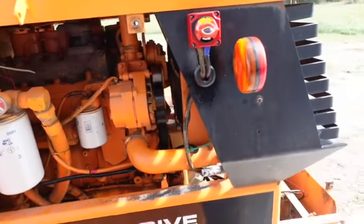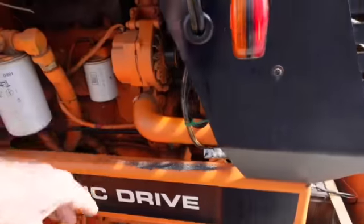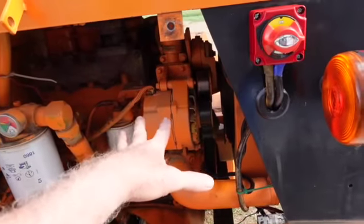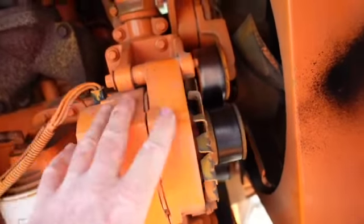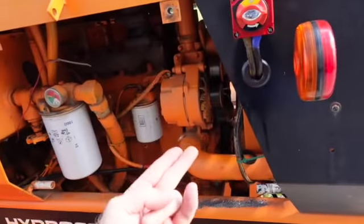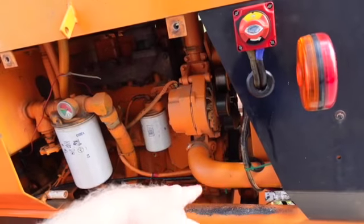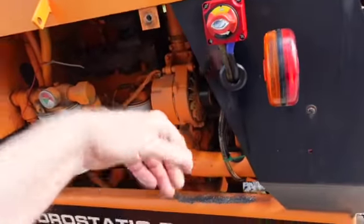We are going to check this alternator — turn on the earthing switch. There's our alternator, and it looks all original; it's all been painted, so I imagine that's been there since day one. You've got to keep in mind there are brushes, diode trios, bushings, and bearings in these things, and in the conditions these run in, I'd imagine it's full of dirt and has other problems.